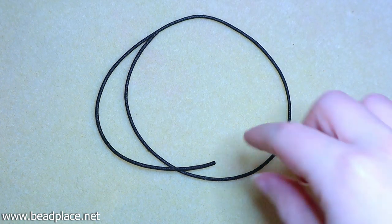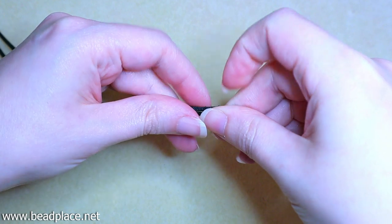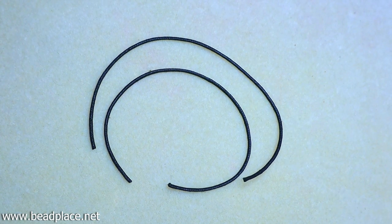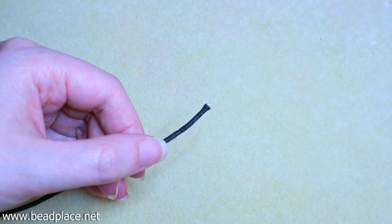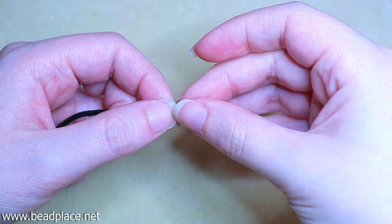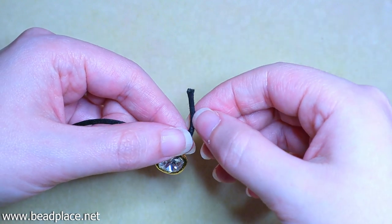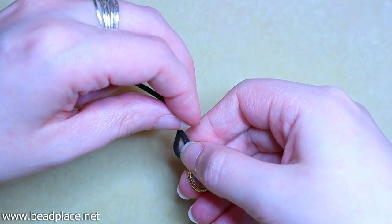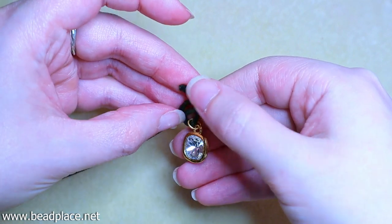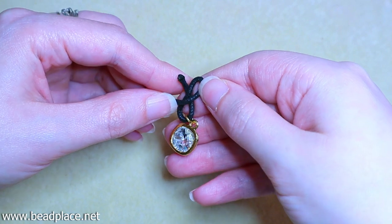Our next step is to find the center of our cotton cord by folding it in half, then cut it in half using scissors. Starting with one of the nine-inch cuts, we are going to string the jump ring of the crystal charm and bend the end up slightly, bring the long end up and then back down into a very tiny figure eight — as small as we can get it.